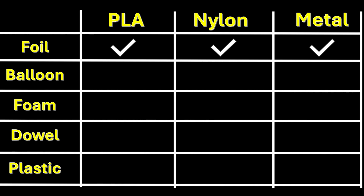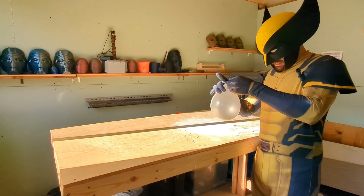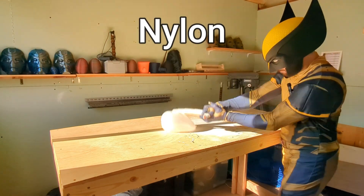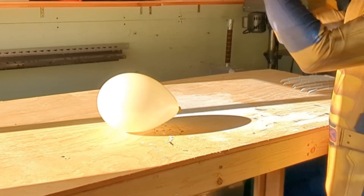Looks like all three move on to the balloon test. It's actually very hard to tie a balloon with gloves on. After testing all three claws, each of them made it through just fine — really this was just an excuse to blow up some balloons.